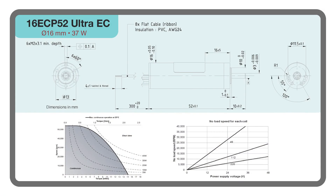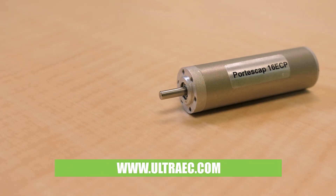Variations include 36 and 52 millimeter length versions with hall sensors in three different coils to satisfy various speed and voltage requirements. Customizable features include encoders, sensorless versions, gearboxes, coil variations, and footprint modifications.